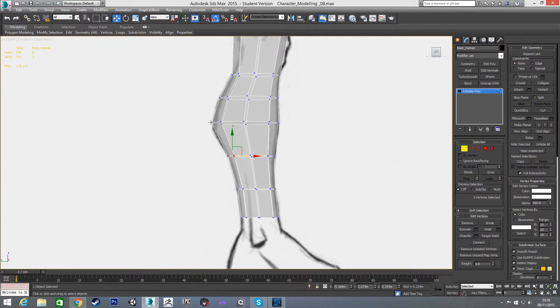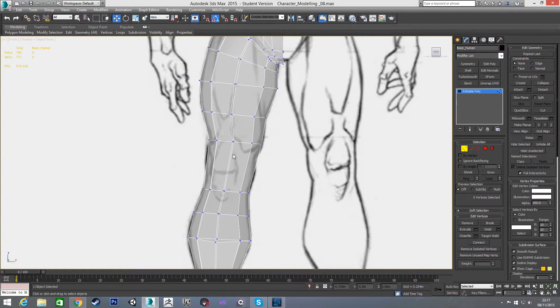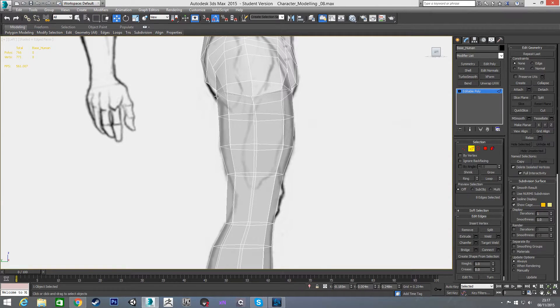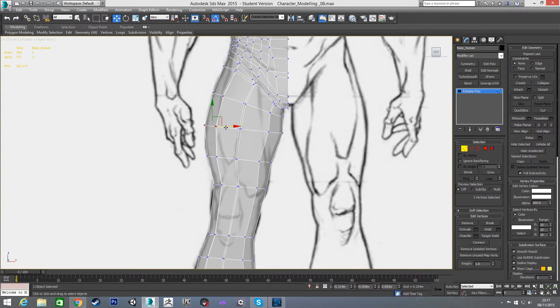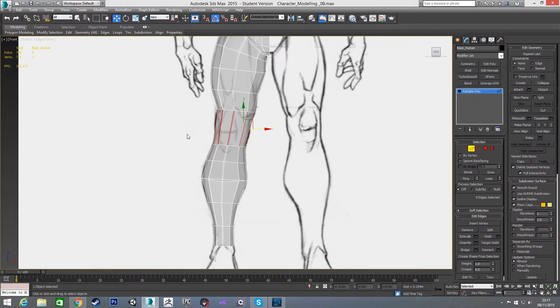I'll come back here a little and scale on the X to match. Looking at this, I think it could come out a bit more and this could come down. Looking at the back, I think it's dipping in and then coming out too much — he's quite a muscular character so it would actually come out more. The bottom of the thigh muscle really bulges on muscular legs. Now I'm going to add in the last few connections we need for the knee.